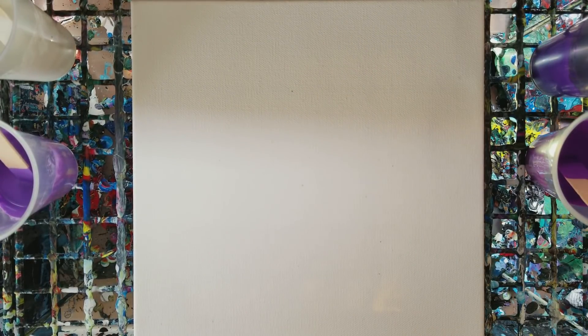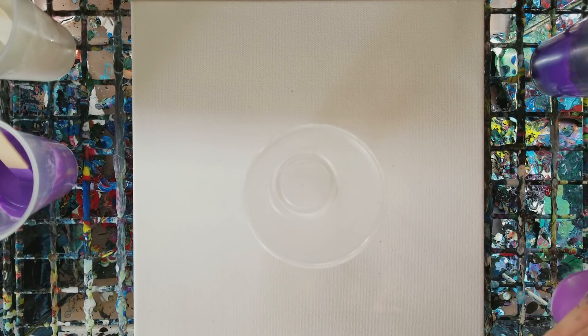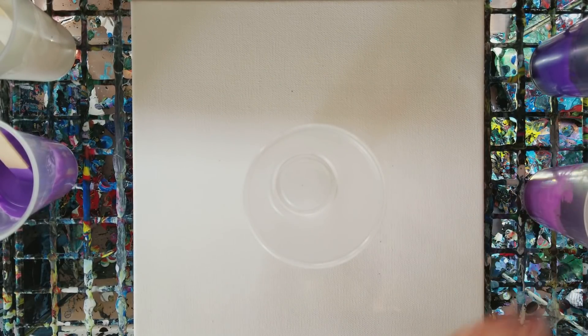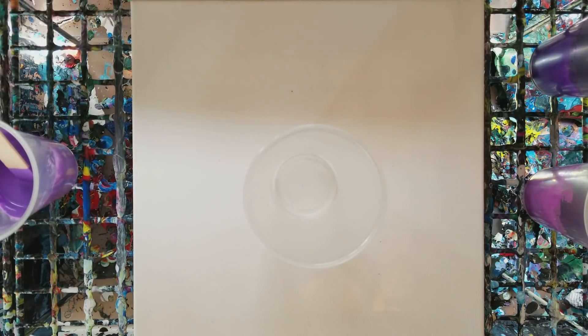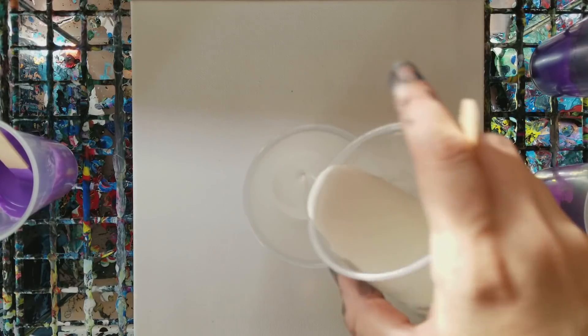These are mixed with Floetrol and water, although I'll give you a full disclaimer — I am running out of Floetrol. So these are mixed 50/50 Floetrol and paint, which is not my normal mixture. Normally I use more Floetrol than paint, but this time it's pretty even. We're going to start with white.